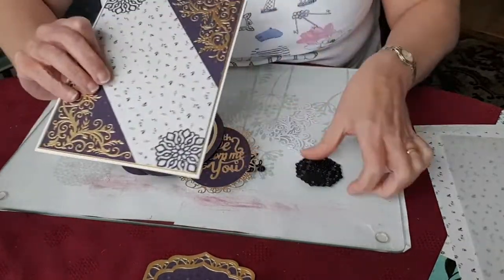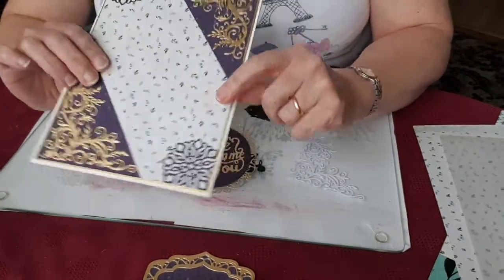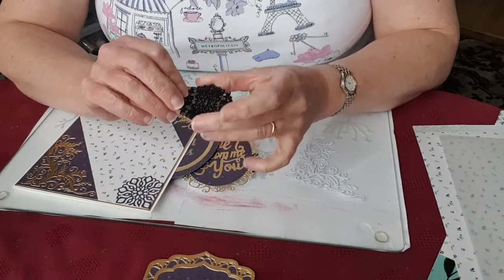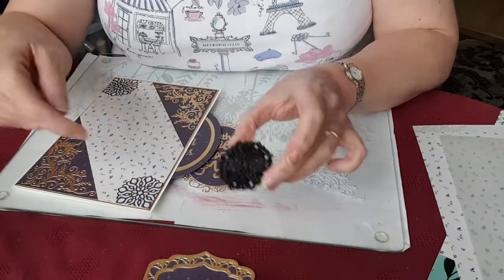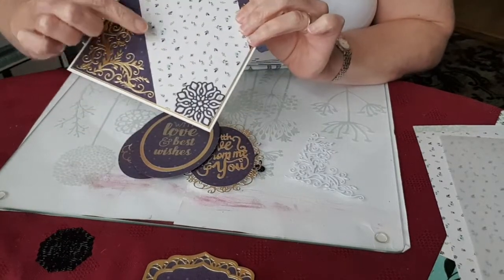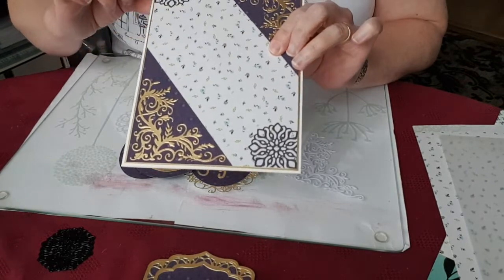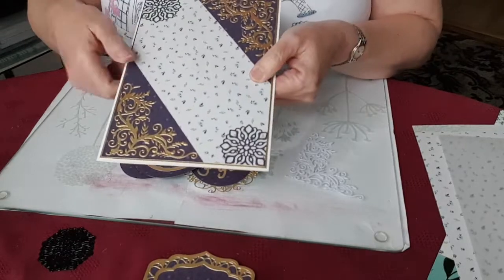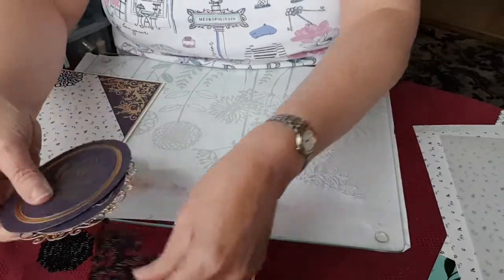The embellishments in the corners are done using the mini doily die, and I just trimmed them along the edges to create a corner piece. The other thing I wanted to talk about was how to make sure that this diagonal strip is cut exactly right and flush with these edges, so you don't get a step coming into your background.